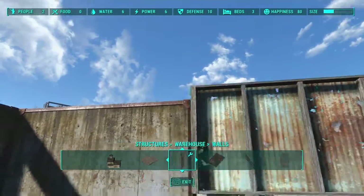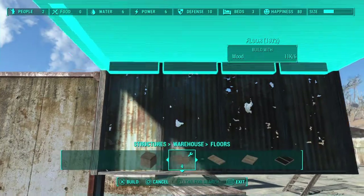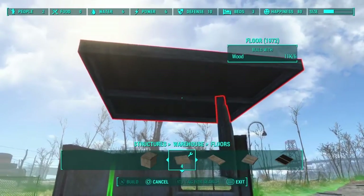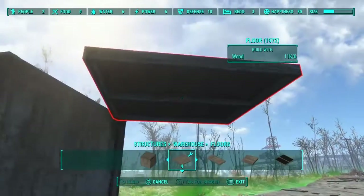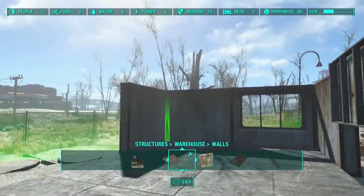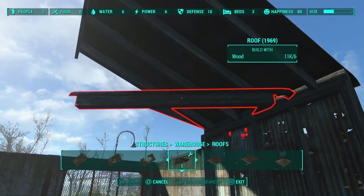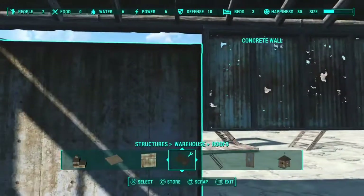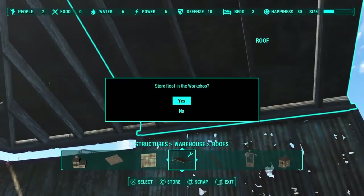Now the reason this wall is higher than the concrete, even though they came off the same floor, is because when warehouse walls snap to a floor, they go all the way up through the floor. Whereas with concrete, the floor snaps technically above the concrete. So that makes this appear up a little bit, and that's going to cause a problem, as you're going to see here. Let's put this roof on — and there, you see that causes the problem. Even though these walls are snapped at the same height, because they snap to things differently, it causes this little height discrepancy.